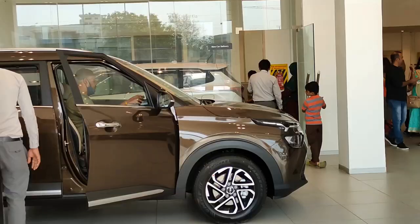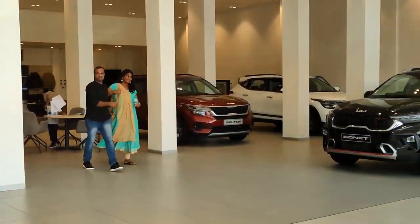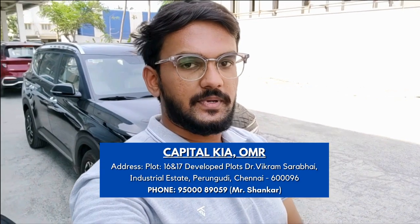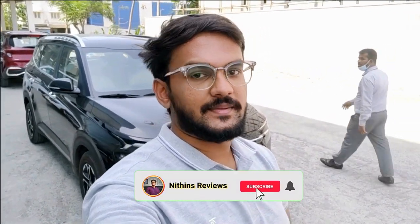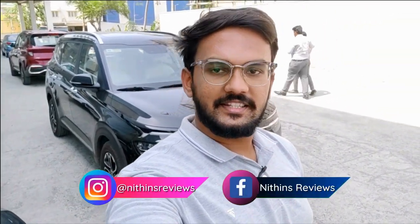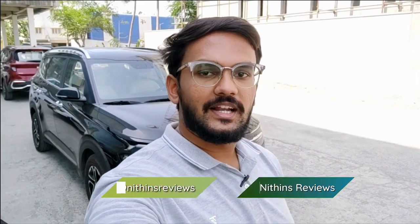Special thanks to Capital Kia for lending me this car. If you are looking at Kia cars, you can approach Capital Kia — the link is in the description of the video. And before starting the video, please subscribe to my channel, like, share your thoughts and comment.